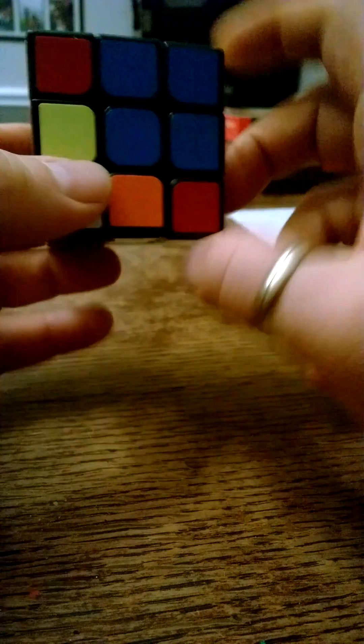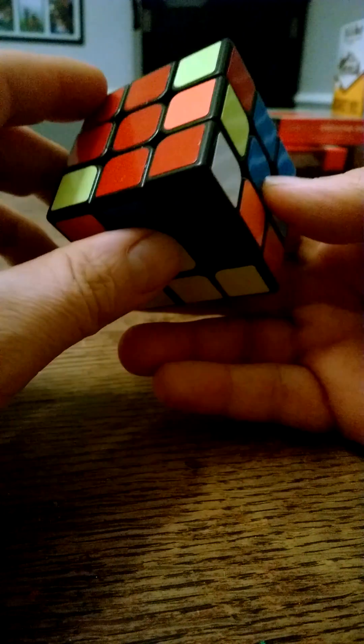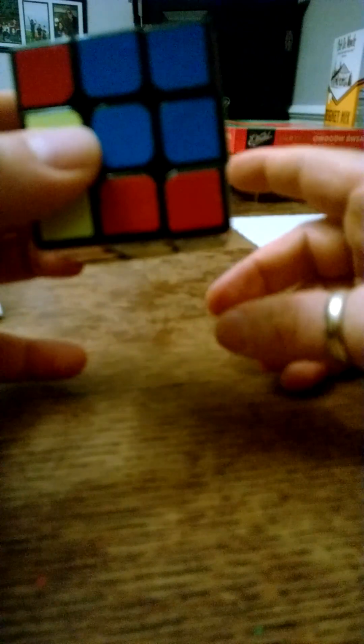Now we're halfway through the move. That displaces one of the corner cubes from up here that was previously solved. We find the white piece, because we want the white to go back up. We use the elevator technique — take the white away from the elevator, bring the elevator down on the left side, move the white piece back onto the elevator, and take the elevator up. Lo and behold, the red, blue, and green are all correct.